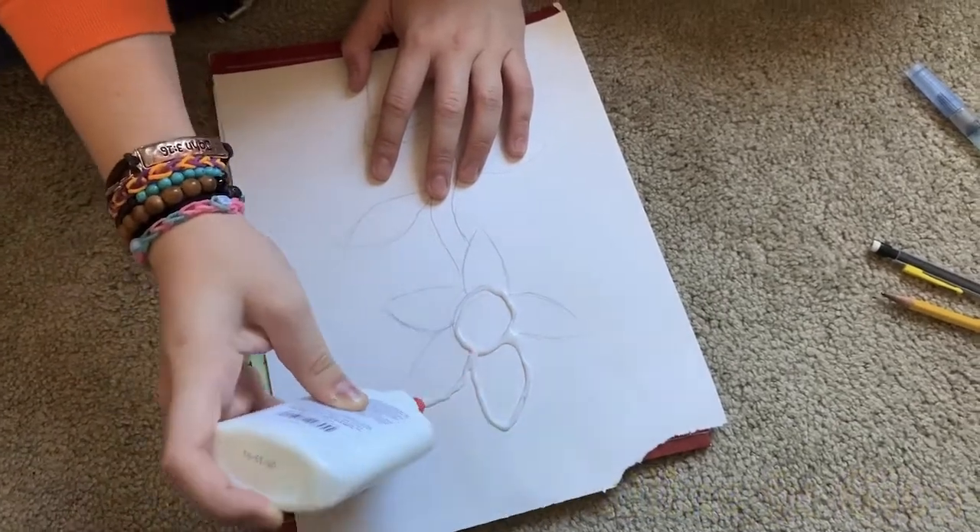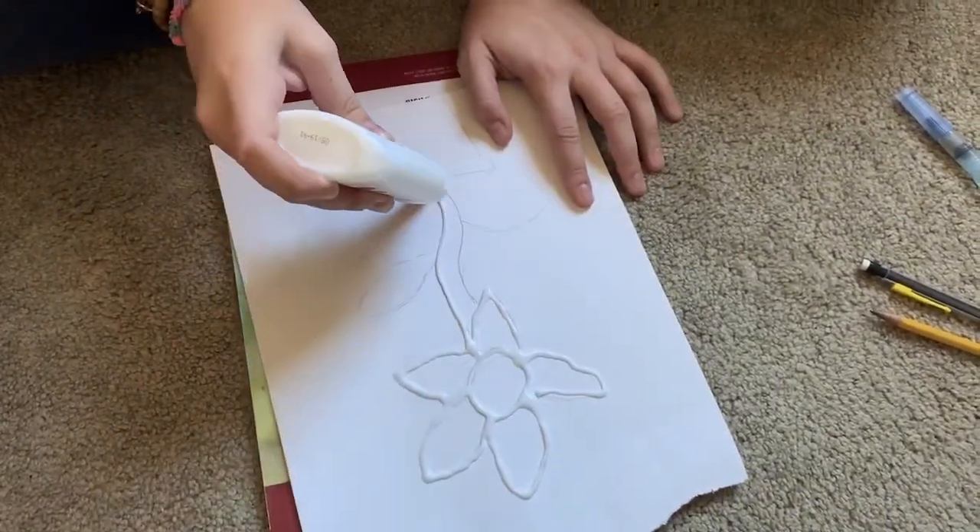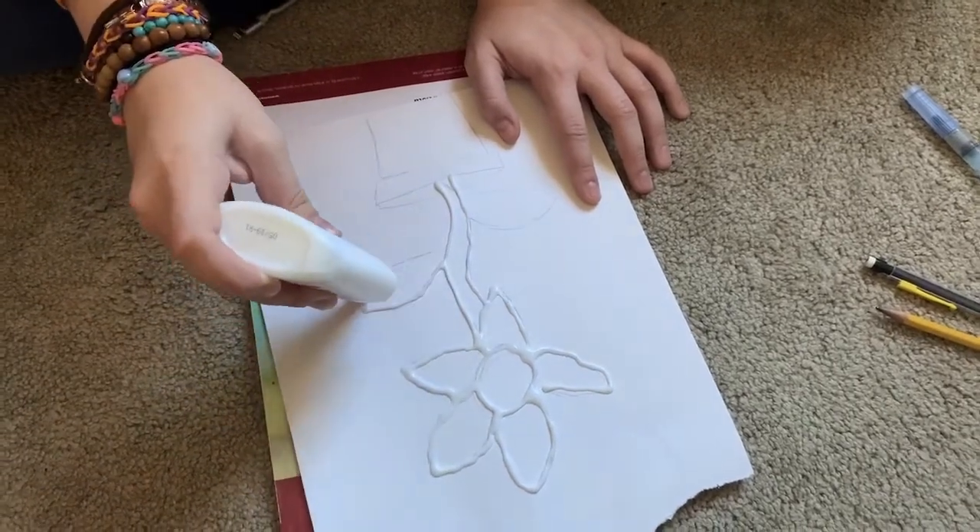Once the sketch is done, outline your design in Elmer's glue. Make sure you outline your artwork carefully, as this will be important for the end result.